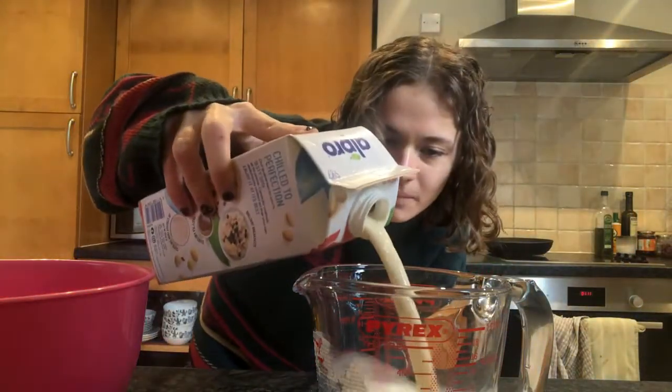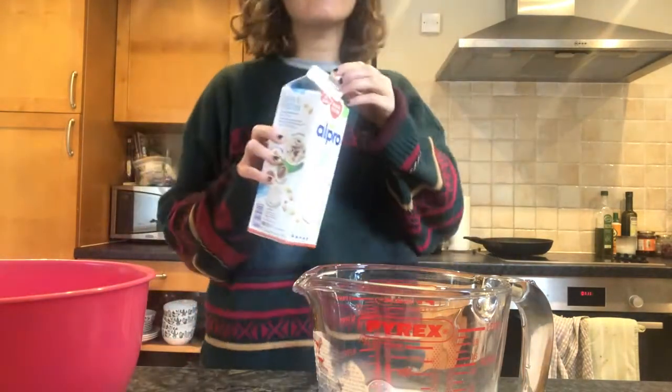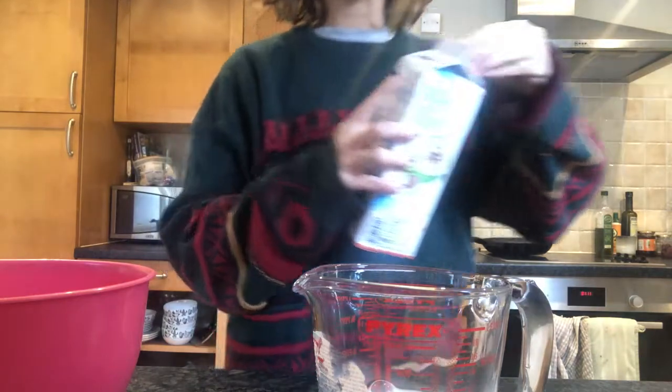Next up we are going to add our milk. I'm using soya milk just because it's what I had in the fridge — just measure it out in milliliters. You don't need to use soya milk; you can use normal milk too.